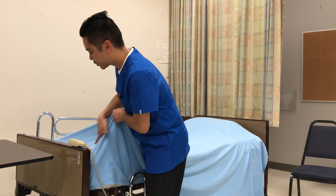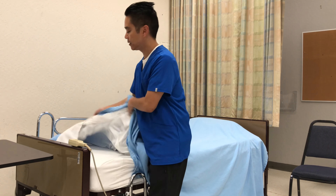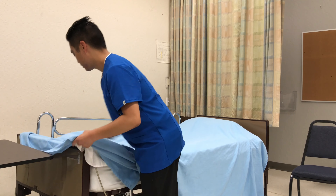I'll be going over some tips on doing a miter. For the miter, what you need to do is make sure you have enough space at the end. You want to make sure you tuck in the bedspread and the top sheet together.